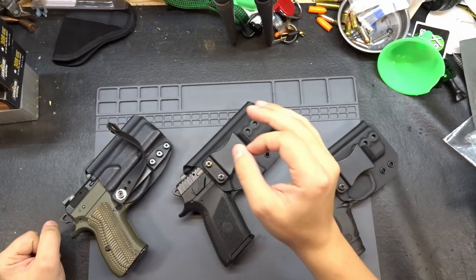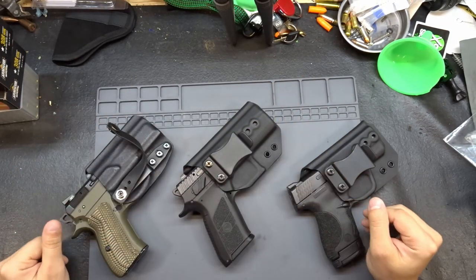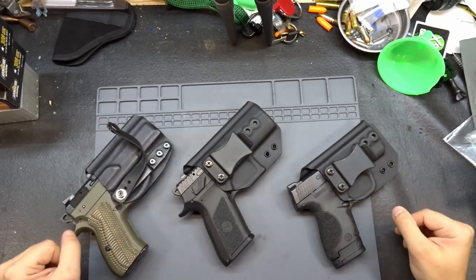Are you always on the lookout for a holster company that will give you a little bit extra, a little bit more, or will get it to you a little bit quicker? If you are, I got something for you.